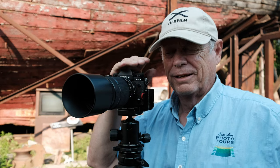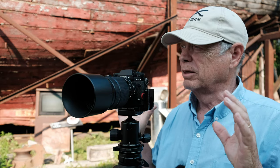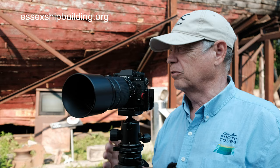Thanks for dropping by the channel today. I've got a great episode for you. Today, we're going to be talking about the close focusing ability of the 70-300mm. We're over at the Essex Shipbuilding Museum in Essex, Mass., and it's a wonderful place to get some maritime type of photographs.